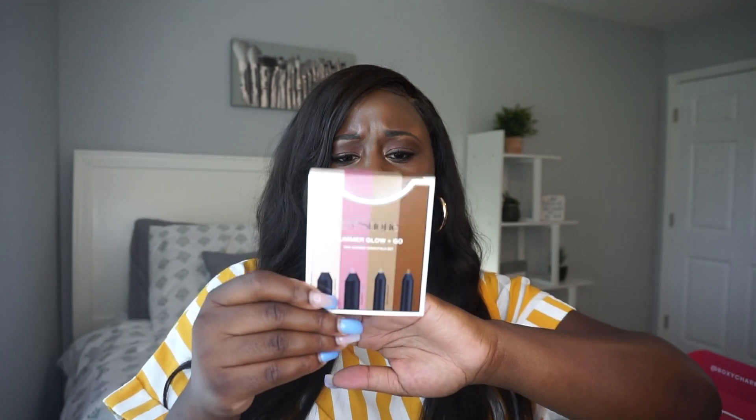Our next item is the Trästek Summer Glow and Go mini summer essentials set. On the back it says 'a must-have mini set to get your perfect summer glow' in petite travel-ready crayons. The four shades I have are: a mini highlight stick in Maldives Luminescent, a mini blush stick in Moroccan Rose, a mini shadow crayon in Tahitian Shimmer, and a mini brow pencil in shade Americano.